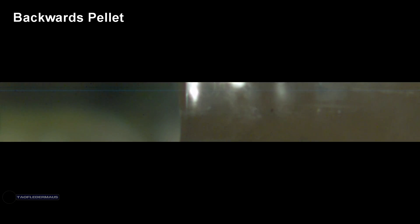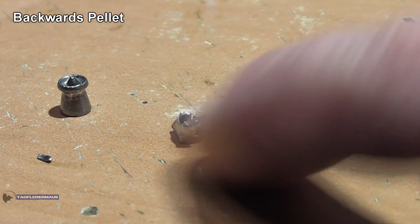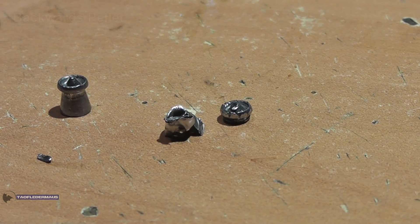And then finally, another backwards pellet — let's see if we can get the same results again. That little fragment of the head penetrated very deeply again. So we're definitely having consistent results here. The skirt is definitely acting like a gigantic hollow point, causing a lot of expansion and fragmentation.